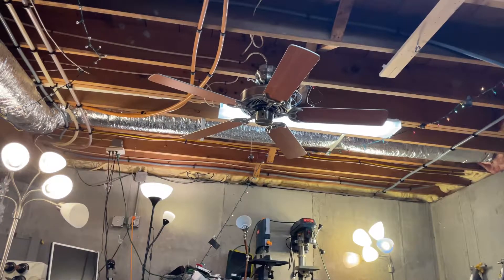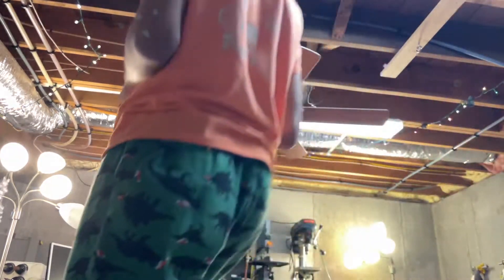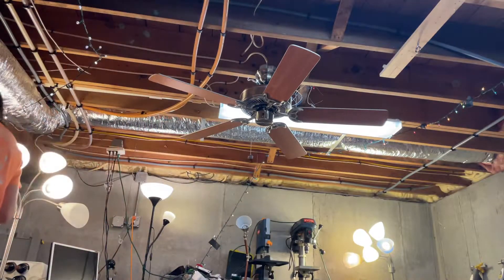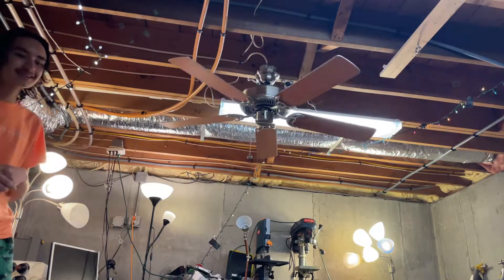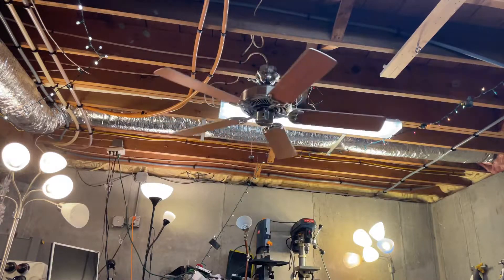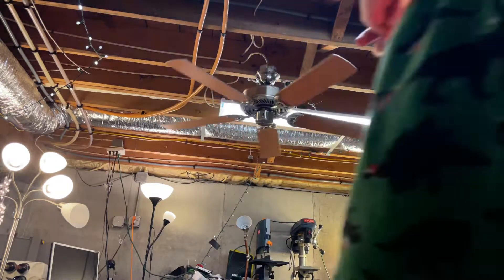Hey guys, Ryan the Fan Guy here. This is my Cosmolonger 4 Season 3 on the Levinen Variable Speed Control. I'm going to put it on low. This actually kind of sounds like the one at my school, except the one at my school has a bad capacitor and it's not spinning too fast.